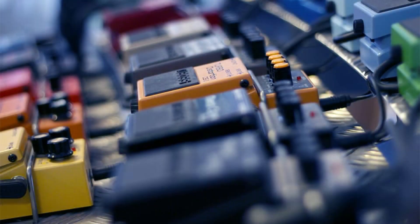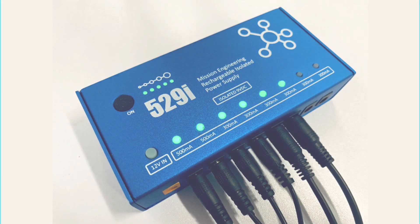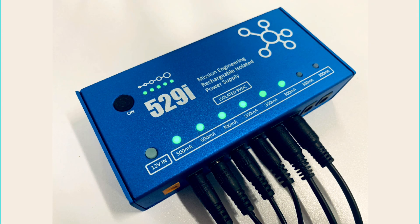Effects pedals need power to operate. Sometimes this can come from an internal battery, but more often than not, especially with modern digital effects pedals, this will come from an external power supply. To choose the right power supply and figure out which outputs to use on it, we'll need to do some power calculations.